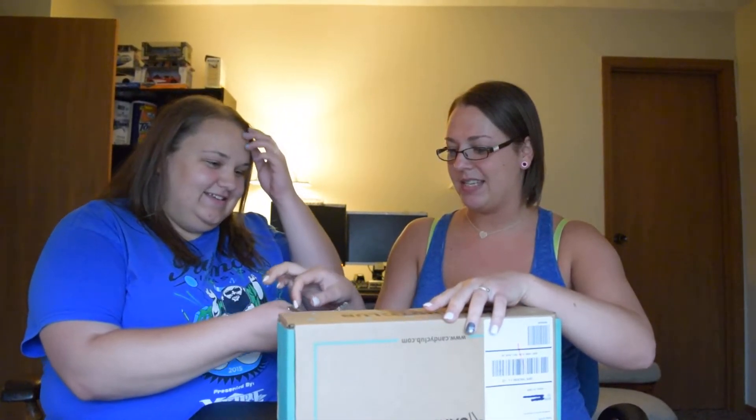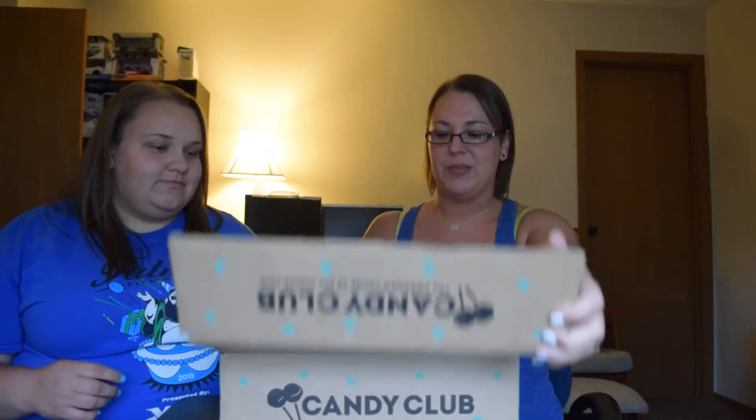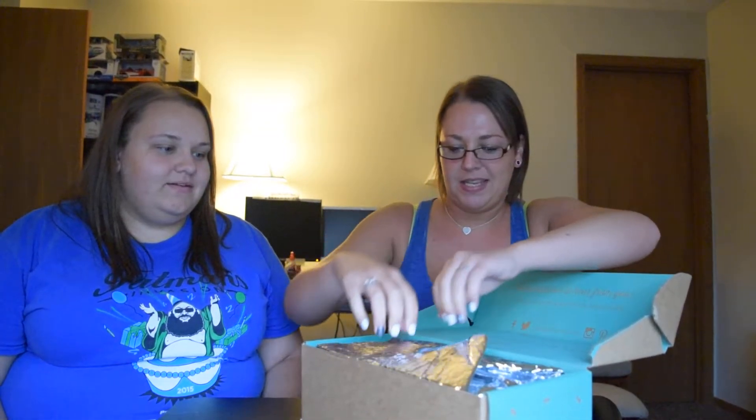So we got our box. We're gonna open it. We got our keys — ready to open. These are the biggest keys possible. Let's open it. And it's all wrapped up — it's the same packaging as always.